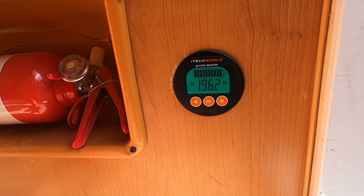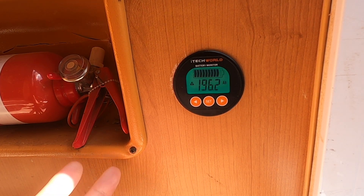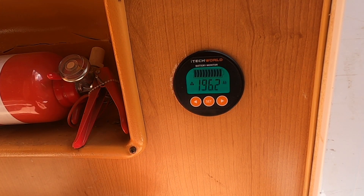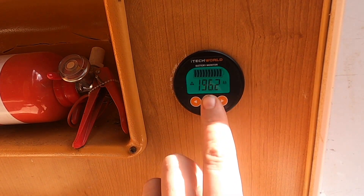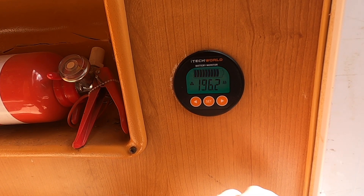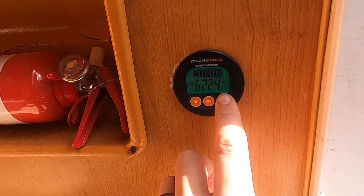It's pretty basic but it's all the information you need. You don't really need anything more than that. You can get fancier units with bells and whistles like Bluetooth so you can monitor things while you're out walking around, but we didn't need it for our setup. That's a look at the display screen and what information you can expect to get from it.